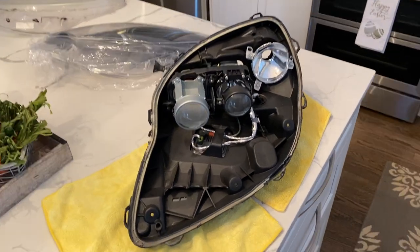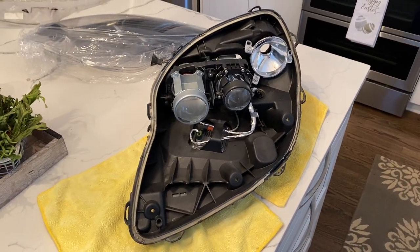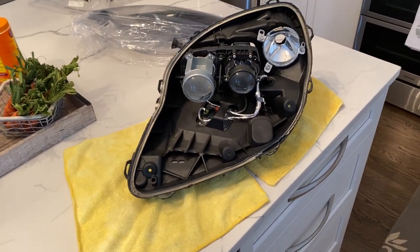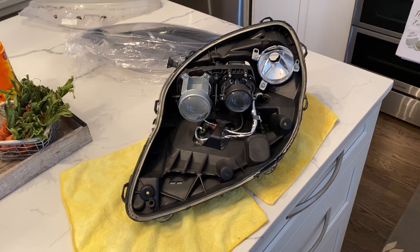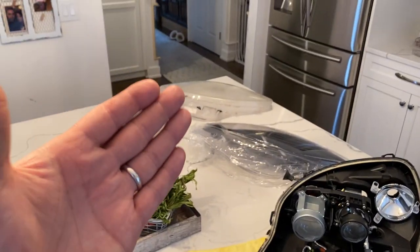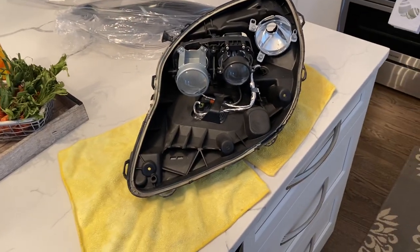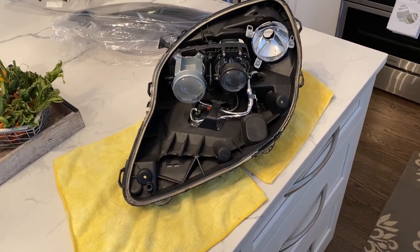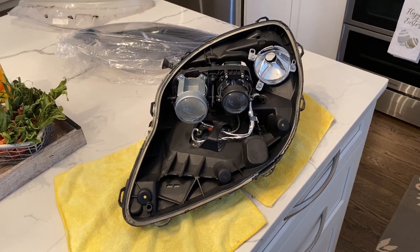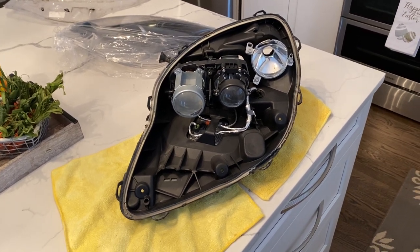Hi guys, this is Mike from The Last Corvette. Today's video is really just showing you the pieces and what it takes to do either a headlight repair or a headlight lens replacement on a C6 Corvette. This covers 2005 through 2013 and also works on the base and Z models.